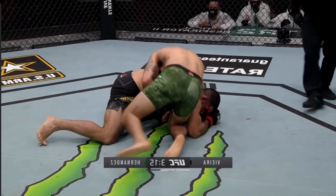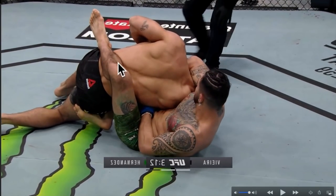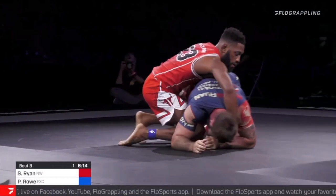Usually this choke is performed with one leg across the stomach and the other around the back, which is going to dictate the direction of the escape, since there is a gap between his knee and his heel here. And that's exactly what Gordon Ryan did — let's take a look.